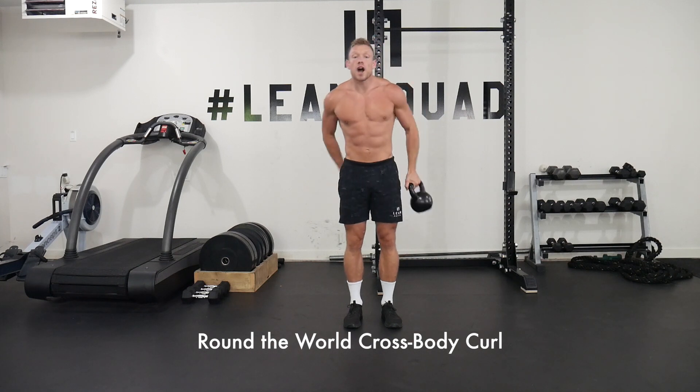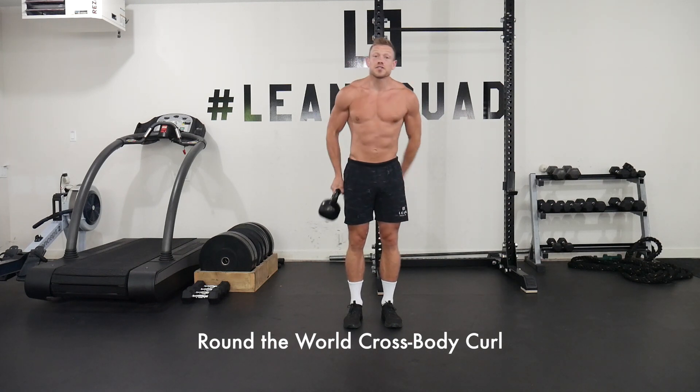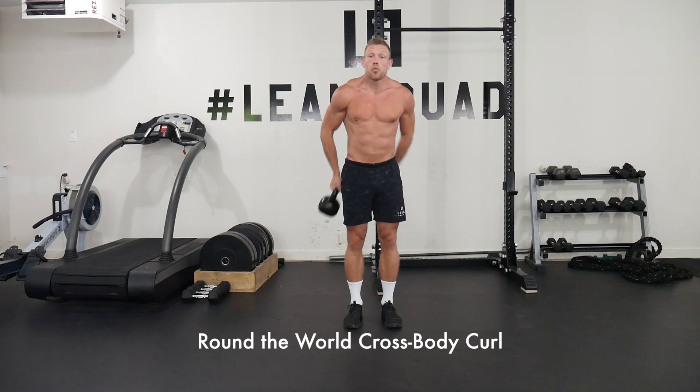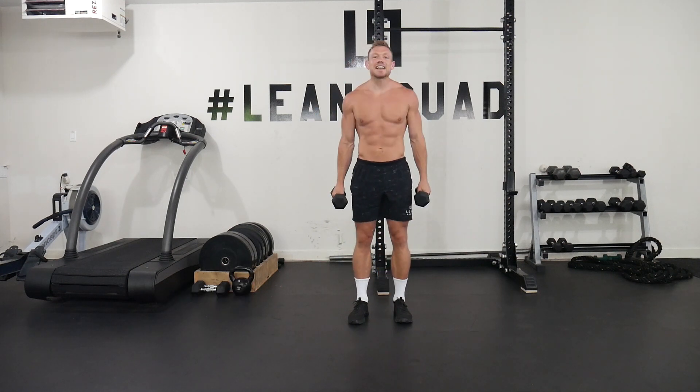Next exercise for the arms is going to involve a kettlebell. It is the around the world cross body curl. This one is great for the biceps and again working the core.